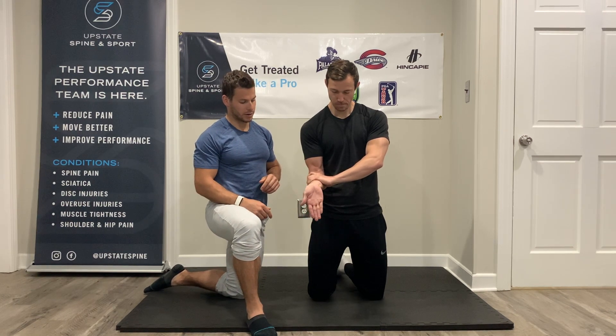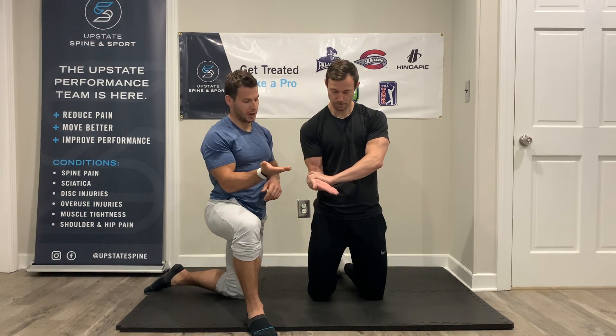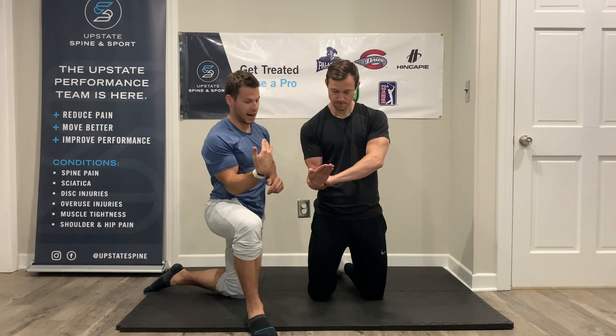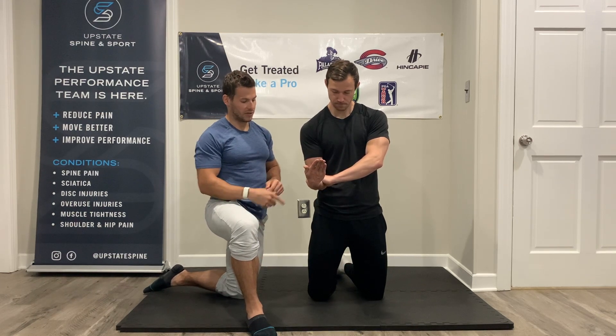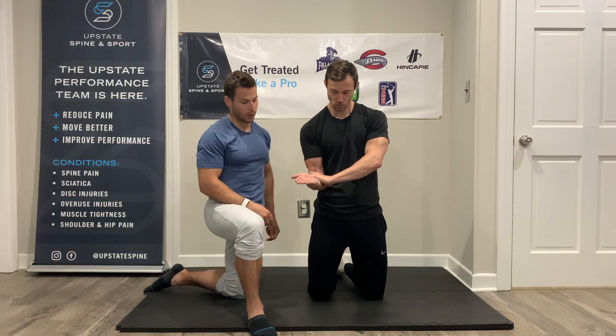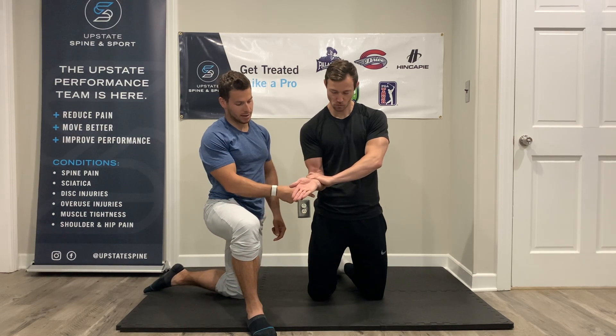One more in this direction — slow and controlled. Feel all this stuff working as you bring your hand in. Feel all the backside stuff working as you bring your hand towards you, and then feel all the outside stuff bringing your hand towards the right side wall, and then the backside stuff bringing you down.